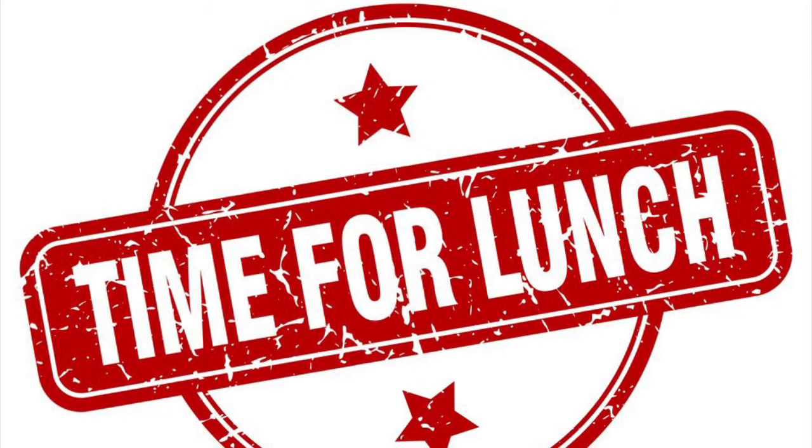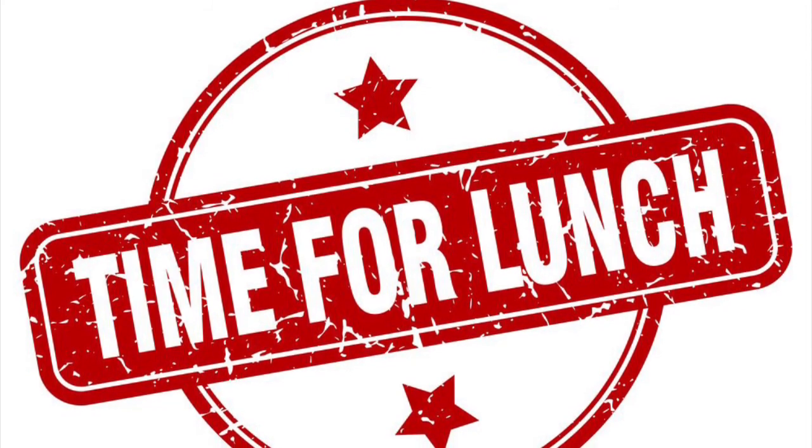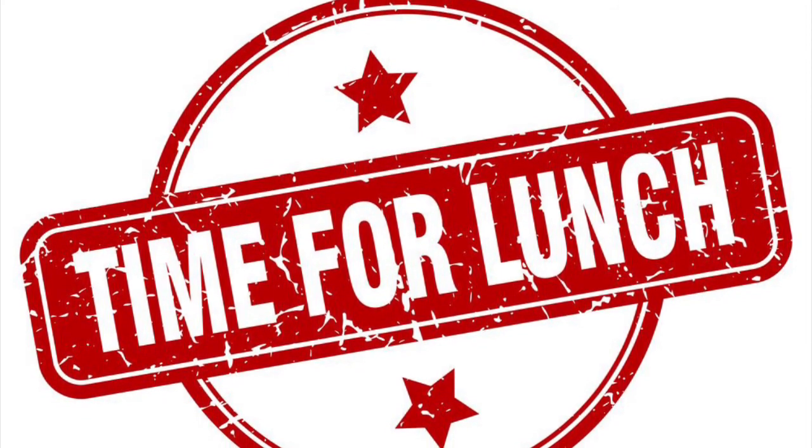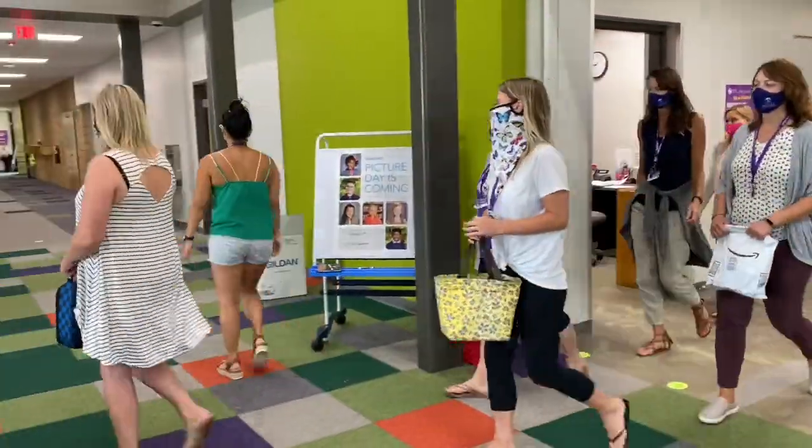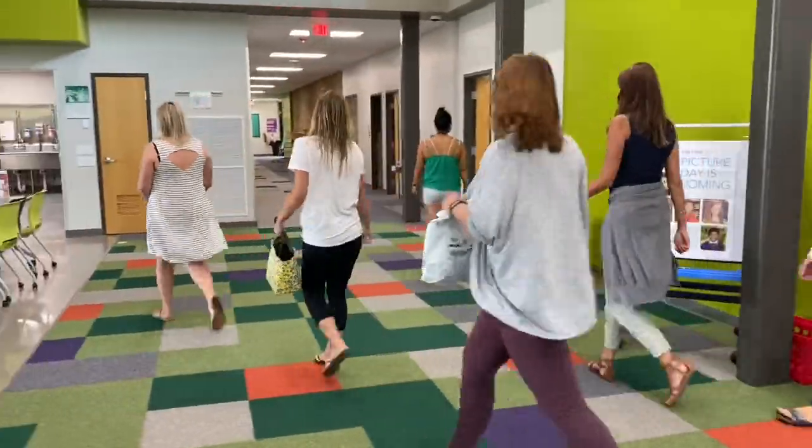Time for lunch! Let's learn about what we can do to make our lunchtime as safe and germ-free as possible. We are going to start a new habit of washing hands before eating so we can all stay healthy.